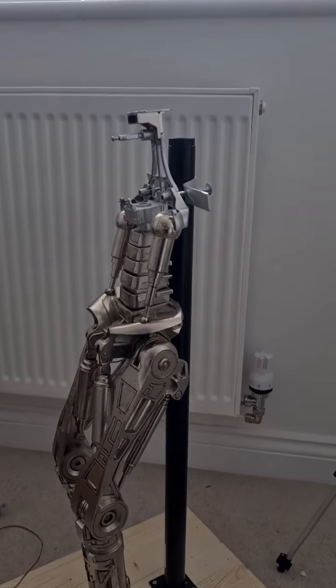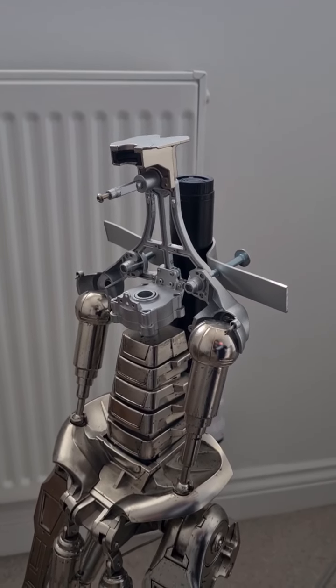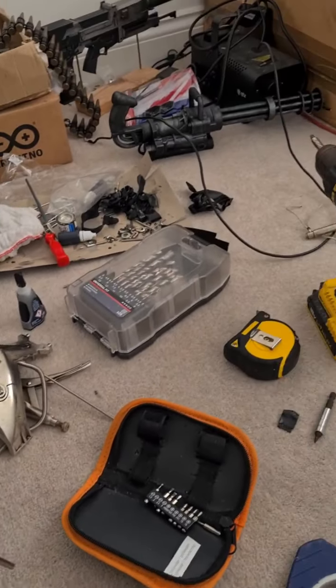Welcome to chaos. This is step one of the spine modification — take everything off. There's his arms, there's a whole load of other stuff.